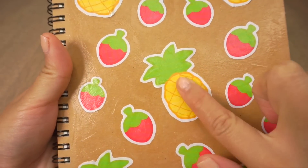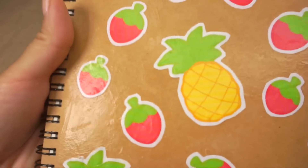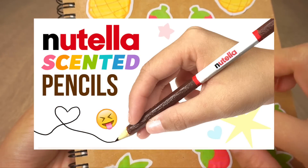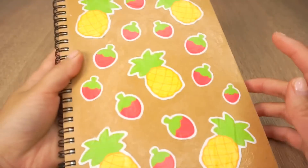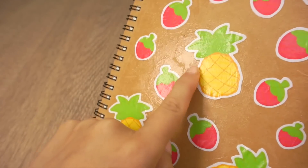Hi guys, so here is the second part of my DIY scented school supplies video. In the first video I showed how to make Nutella pencils, so be sure to watch that if you haven't seen it yet. In this video I'll show you how to make your own scratch and sniff surface for notebooks, folders, or stickers.